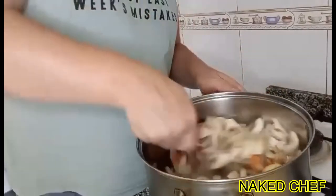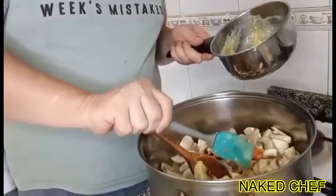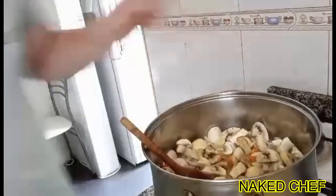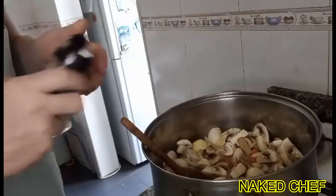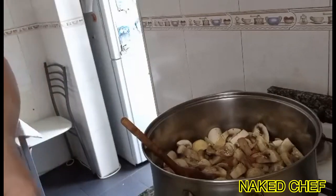Just sweat it a little bit. Now for the taste, I add some garlic butter seasoning — I will use just salt and black pepper, and a bit of sugar, maybe like this.